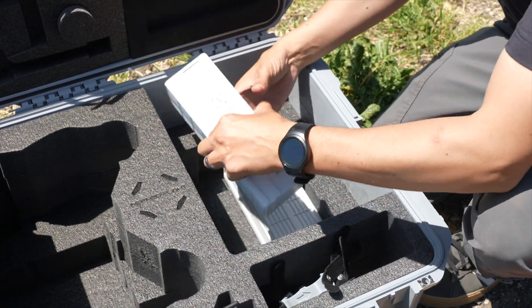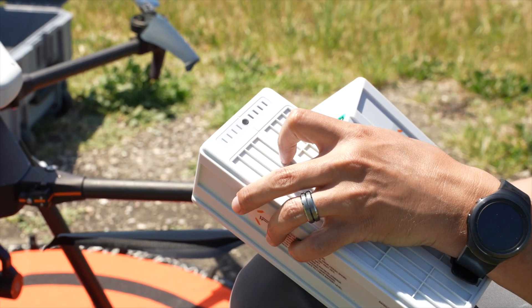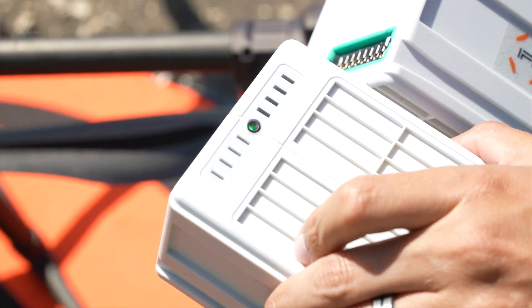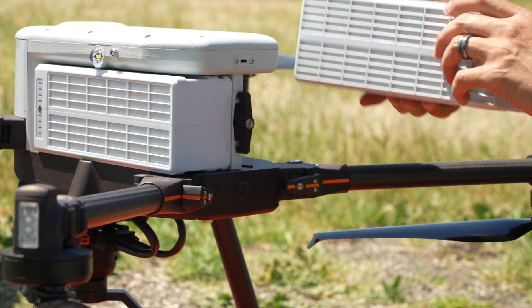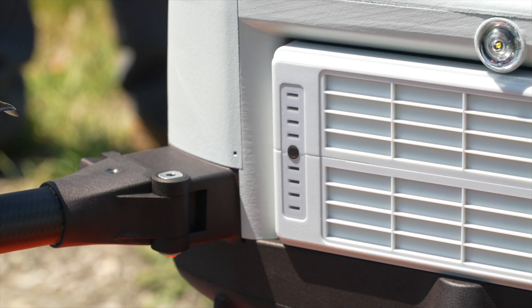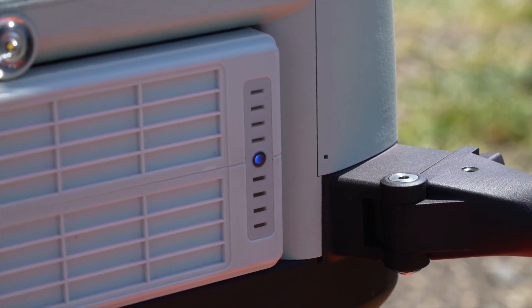The IF-800 requires two IB388 smart batteries for flight. To install the batteries, first activate them by pressing the center button on each battery. A flashing green light will indicate that the batteries are awake and activated. Now slide the batteries into the drone and twist the lock to fully secure. You may notice that one battery shows a solid blue light after installation — this is normal and indicates the battery is activated.